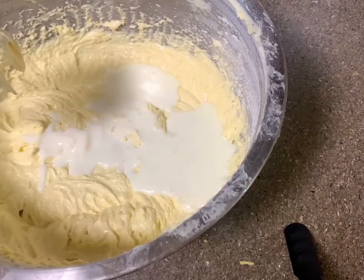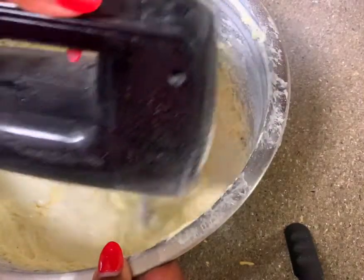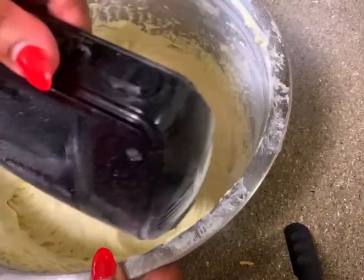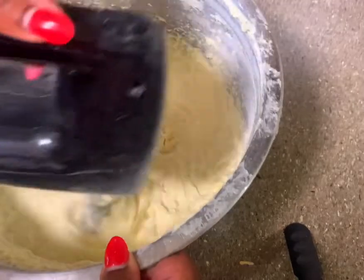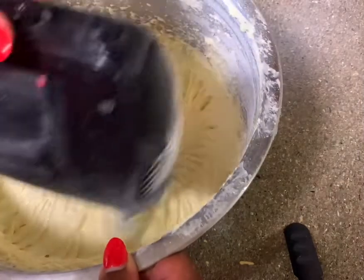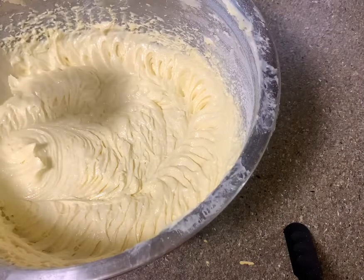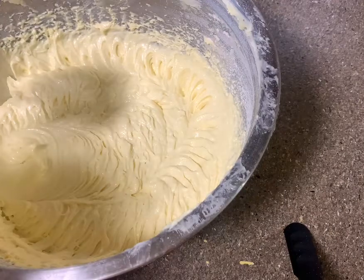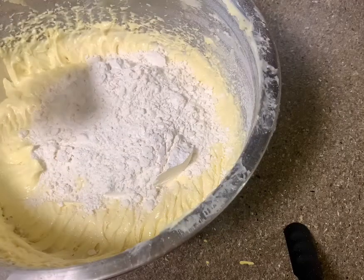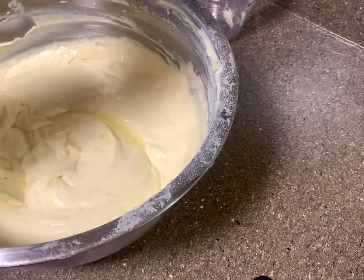Then you add in your buttermilk. Like I said, I'll put the recipe in the description box. Then you add in your flour and your fresh lemon juice.